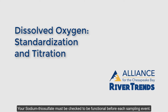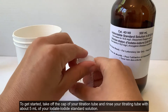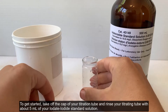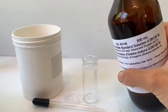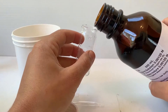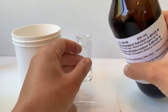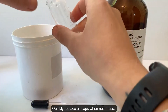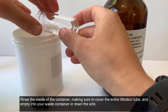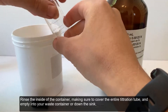Your sodium thiosulfate must be checked to be functional before each sampling event. To get started, take off the cap of your titration tube and rinse it with about 5 ml of your iodate-iodide standard solution. Quickly replace all caps when not in use. Rinse the inside of the container, making sure to cover the entire titration tube, and empty into your waste container or down the sink.